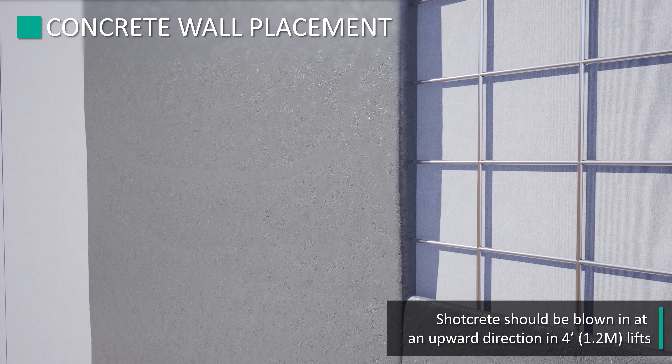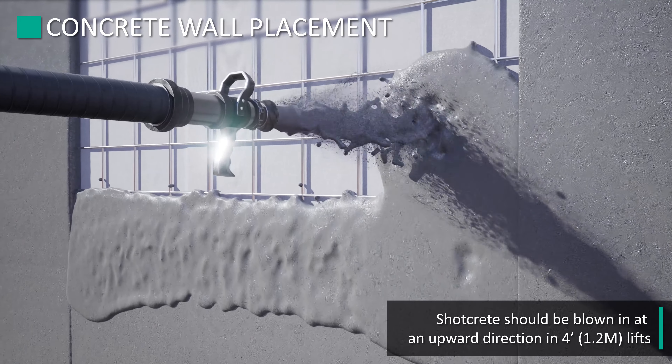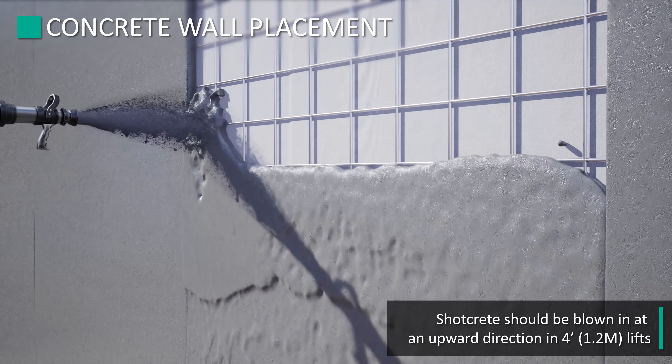If the structural wall is shotcrete, the spray should be blown in an upward direction in 4-foot lifts, so as not to damage the overlap seams.